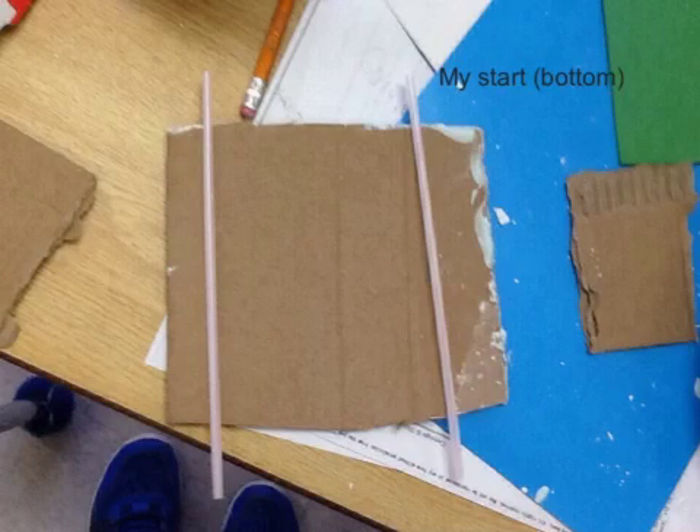So here's the start, the very start of my bottom part of my ship. So you can see I have a piece of cardboard here, a straw there, and a straw there.